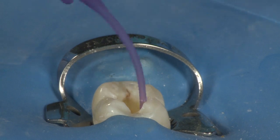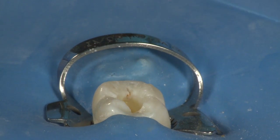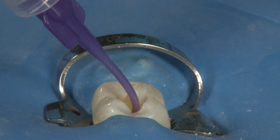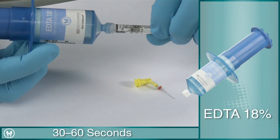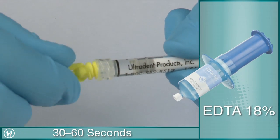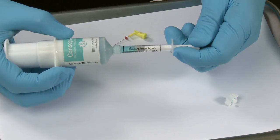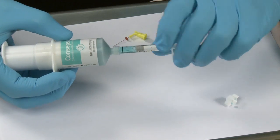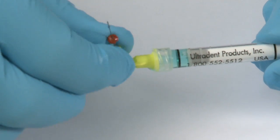Now that the instrumentation is finished, a final irrigation procedure will complete the cleaning and preparation of the canal for obturation. Load a 1.2-milliliter syringe with liquid EDTA 18% from the Indispense syringe and attach a 30-gauge Navi tip. Next, load a 1.2-milliliter syringe with Consepsis 2% chlorhexidine gluconate, and attach a 30-gauge Navi tip.